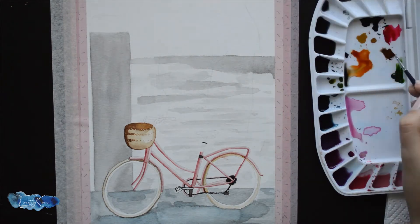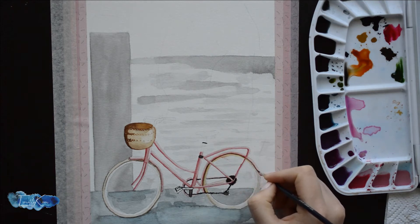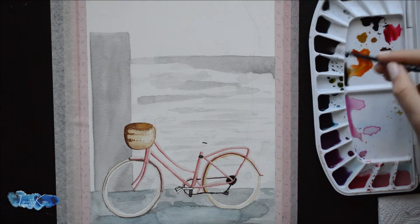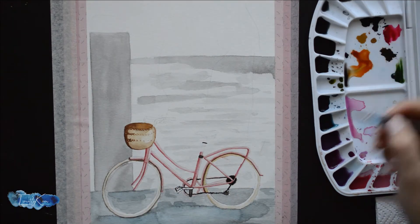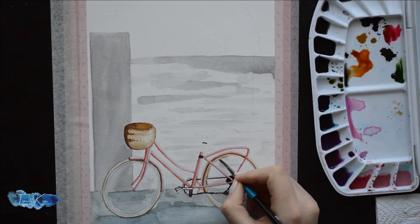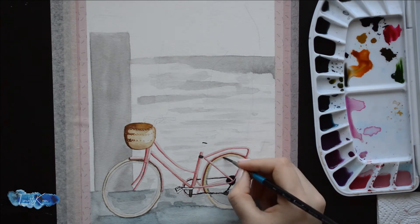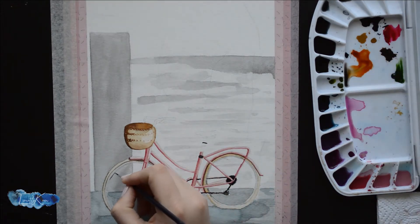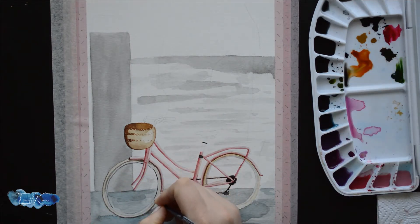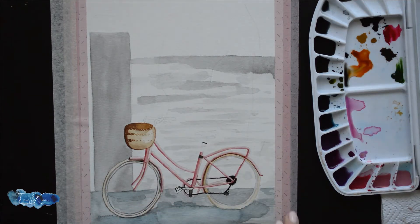One of the easiest ways to have one main focus point in your artwork is to have more detail in the area you want the focus on. As you can see, the bicycle is my main focus, then the flowers, and lastly the background which includes the wall, column, and floor. The background doesn't have any dark or definitive lines or detail, and this helps your eye to move faster over that area.